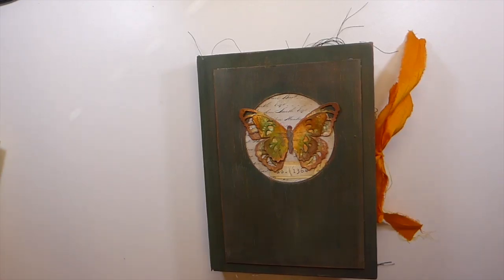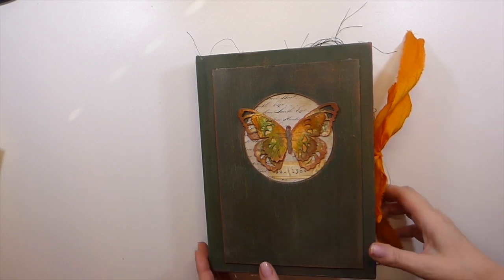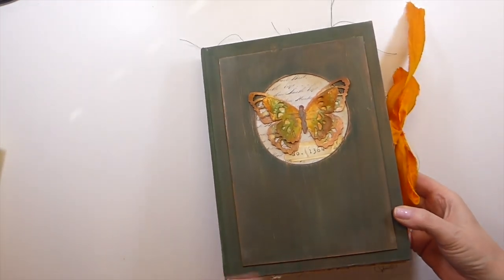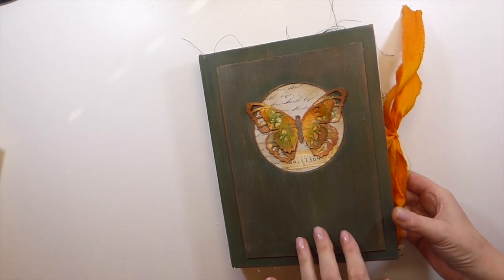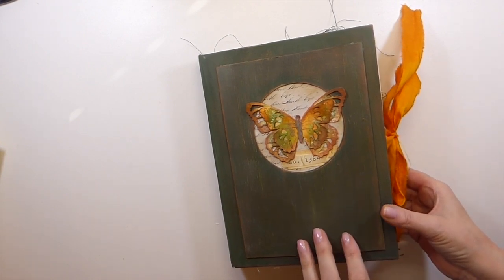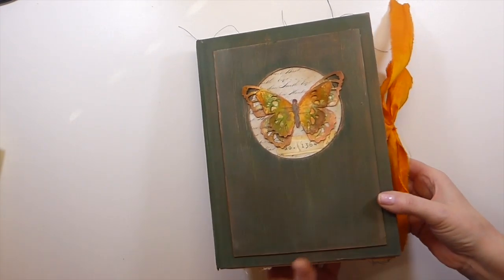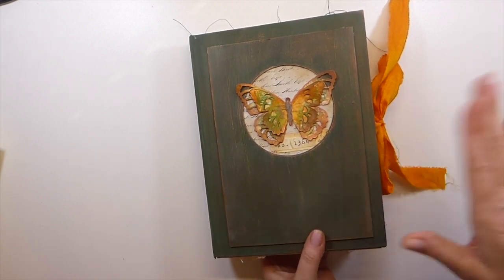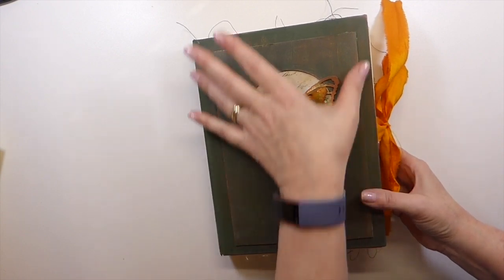Hello everybody, welcome back. I've got a journal completed I wanted to share with you — we'll do a flip through. This is my latest; I've named this Papillion and it is an altered book. I had taken an Edith Holden nature notes book and I've gutted it and then painted the cover and built it up with a frame.